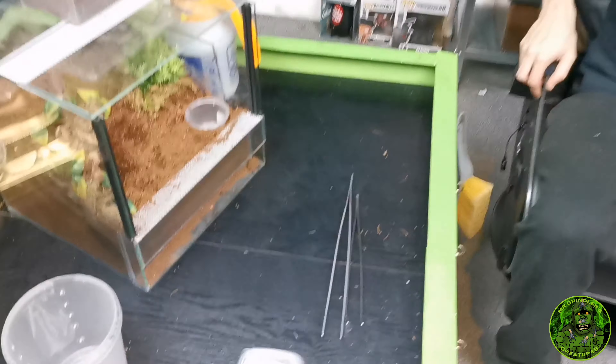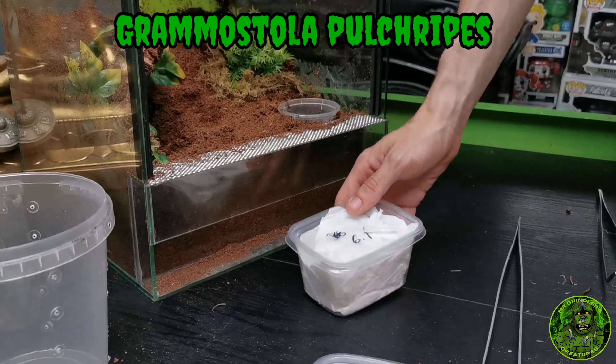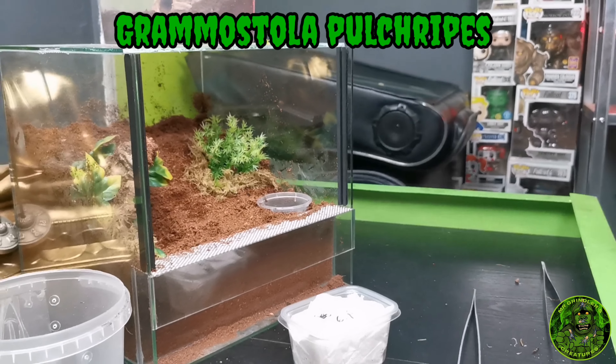I'm just going to pack this chair away so we have a bit of movement in the room and we're going to start with the Grammostola pulchripes. Let's get down to the table. I need to fill up the water dish there.